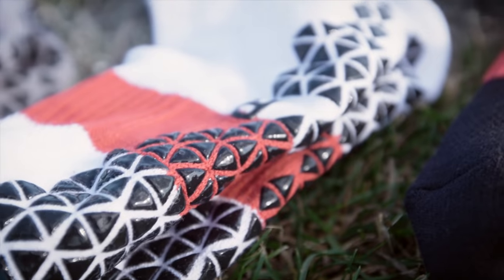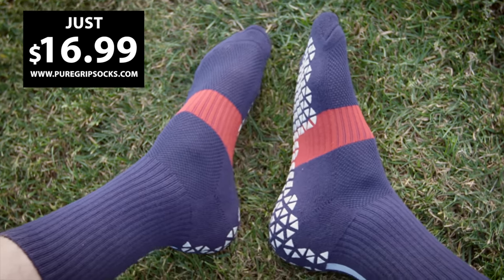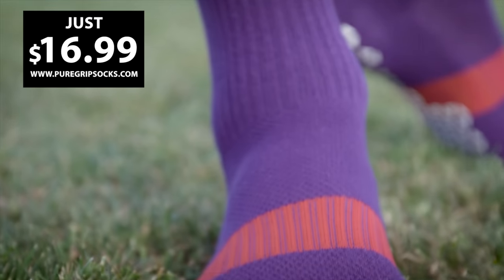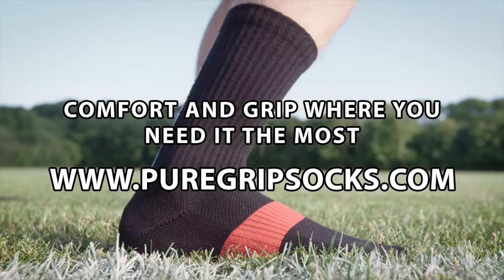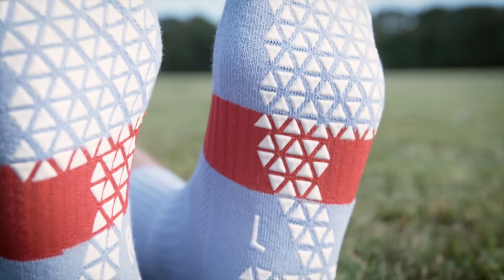Grip socks are great, and now they're even better with Pure Grip Socks Pro. Better fit, moisture wicking, amazing comfort, and all the extra grip you need. Choose from 10 different colors for just $16.99 a pair at puregripsocks.com.